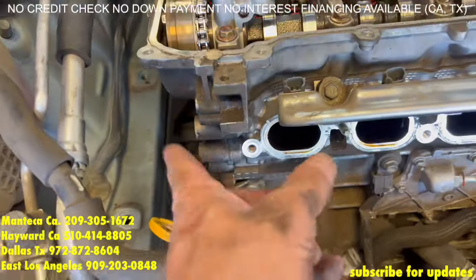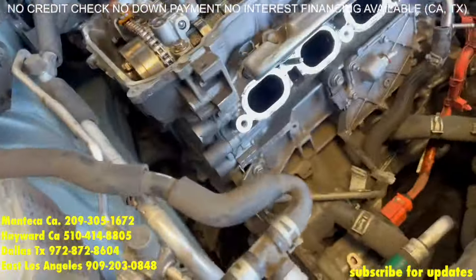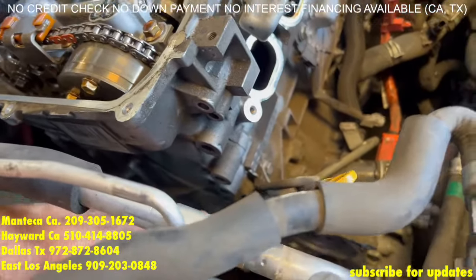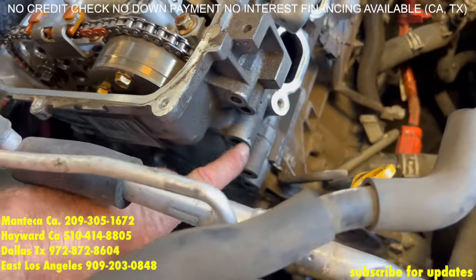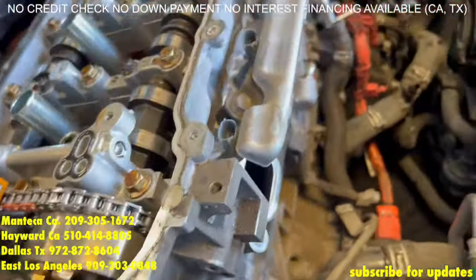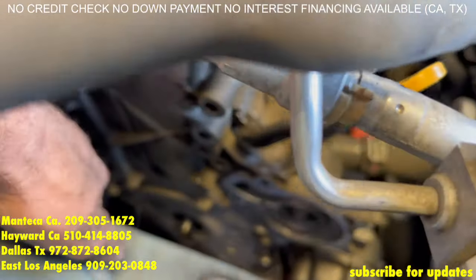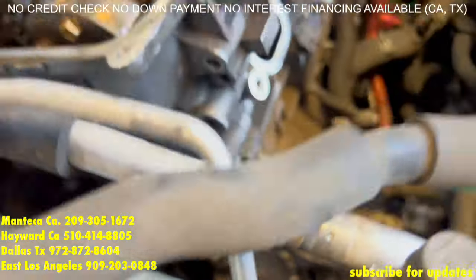So now that the water pump and the timing cover bolts are off — actually, after the engine mount bracket is off, you're going to have four more of the 14mm bolts and you have the rest of the 12mm bolts to take off. And there's going to be one more 10mm bolt — it's going to be right there. Take that off.